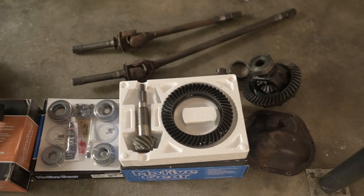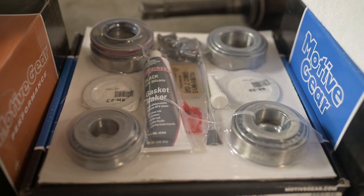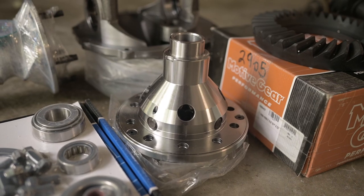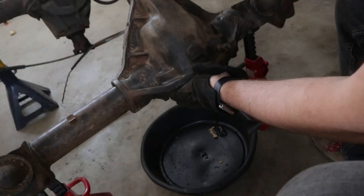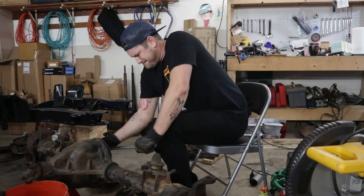Here are all the parts to re-gear a Dana 44 and a Ford 9-inch. I'll put a parts list in the description below — I got all of this from Tom's Off-Road. My Bronco originally had 3.50 gears and I'm going to re-gear it to 4.50 gears with a thick ring gear.